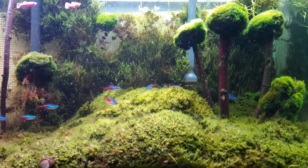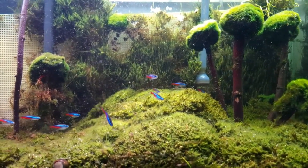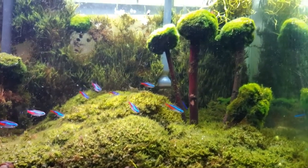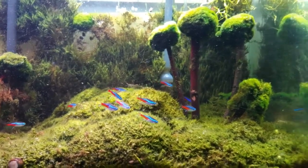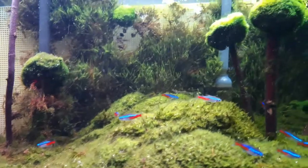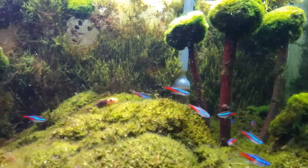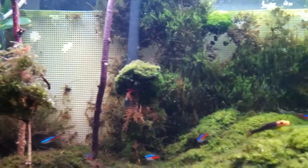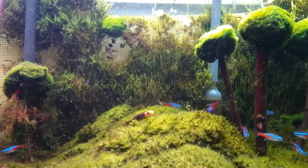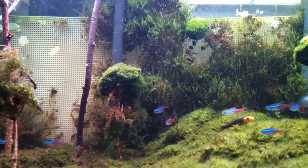Hey guys, this is PL Aquascapes and this aquarium is called the Lonely Forest. This is an aquarium that is being taken down and I'm going to show you how to do aquascaping on an aquarium for very cheap without the big price. As you can see here, I have the wall in the back with some moss that I already started taking down. I see a lot of videos with wall backgrounds but I don't really see a lot of them with moss.